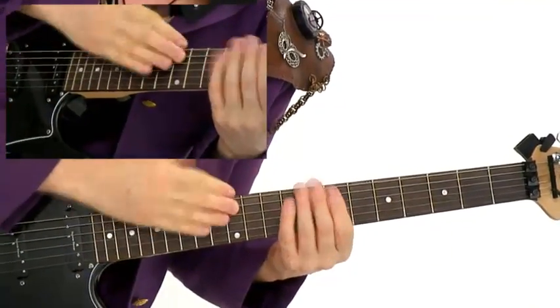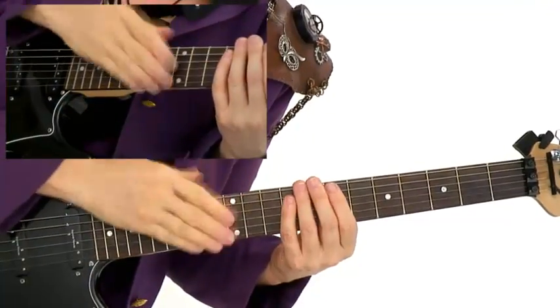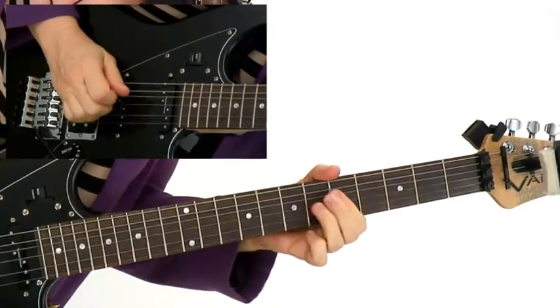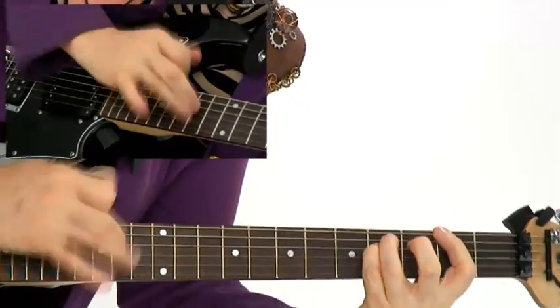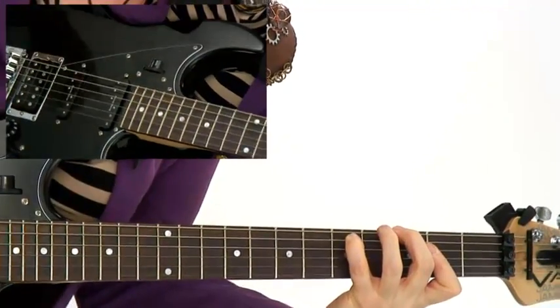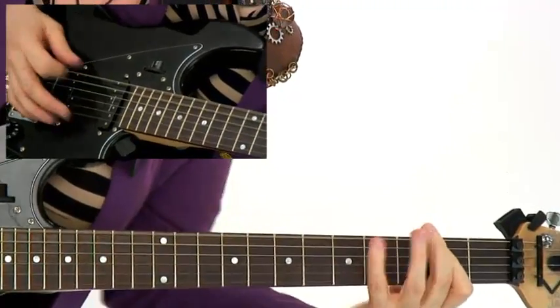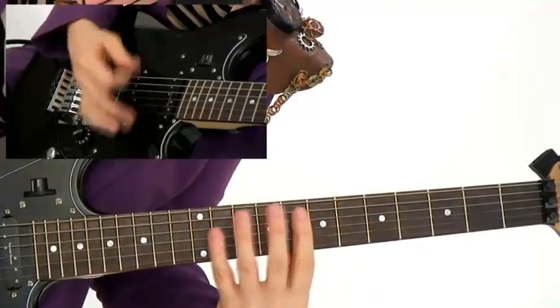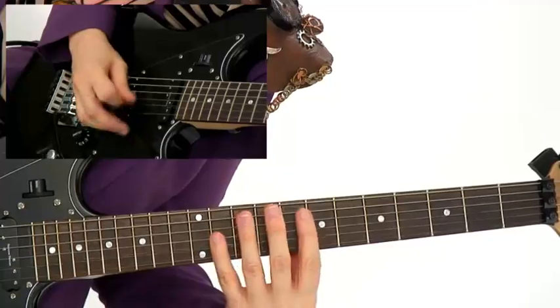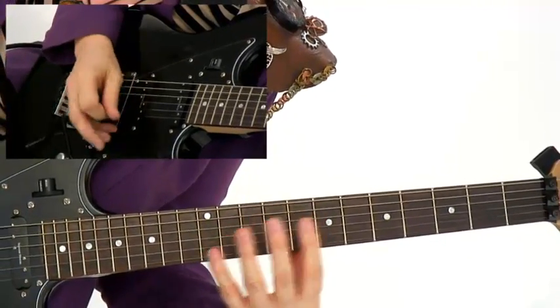Using question and answer type rhythm phrases. We'll cover one of my favorite techniques, which is two-hand tapping. Combining the sound of the pick along with the fingers. Building the energy of a section. We'll work on a way to groove with just natural harmonics.